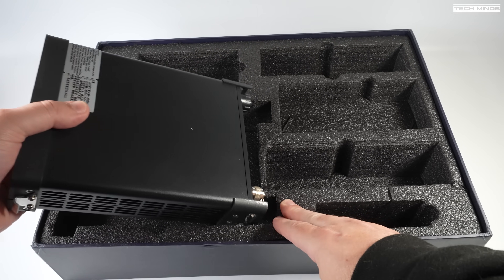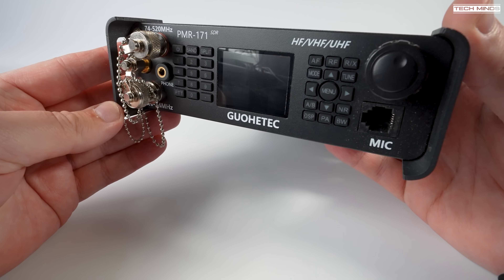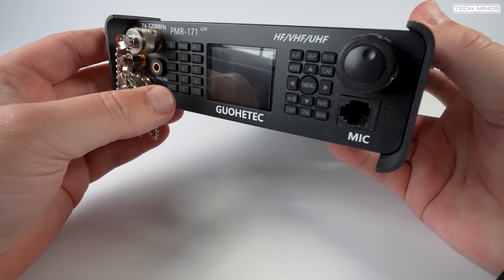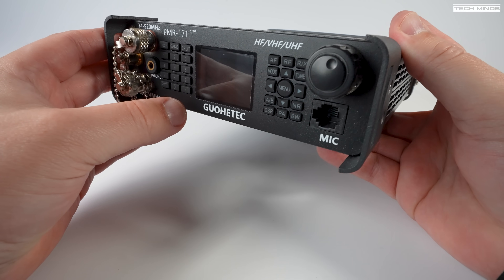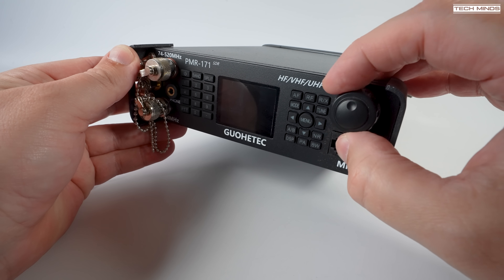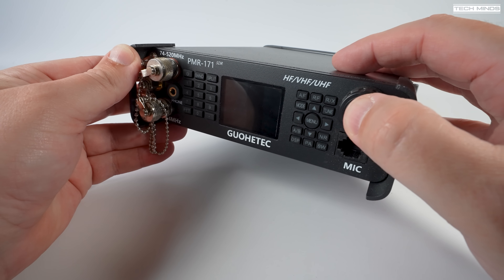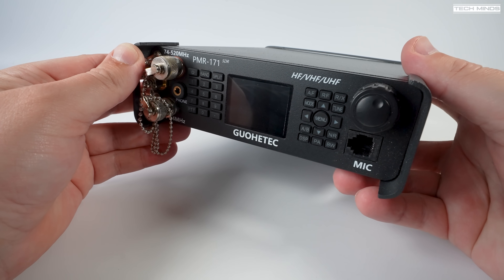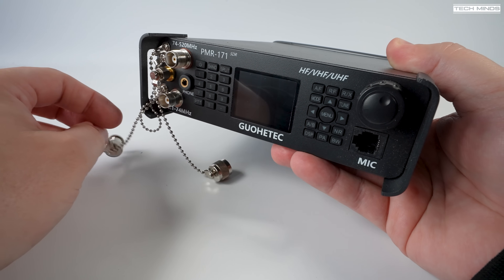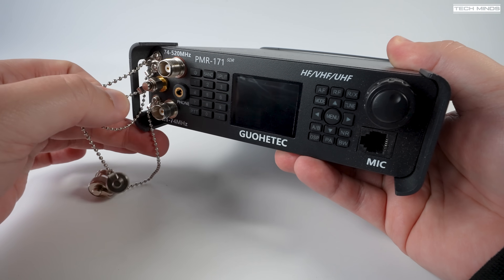The entire radio has a matte black color and the front panel has two protective ears on either side to protect the buttons and rotary control. This radio has a built-in rotary control which can be used as a VFO along with changing features and functions — notably one of the major drawbacks people identified with the Q900. The antenna ports are mounted on the front panel, giving the radio a kind of military feel, making attaching and removing antennas extremely quick with no fumbling behind the radio.